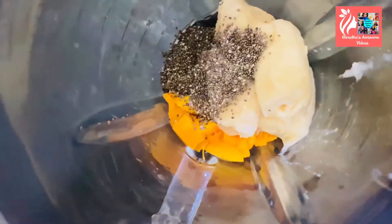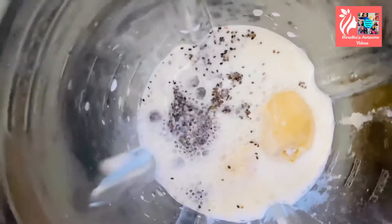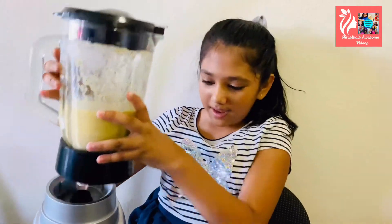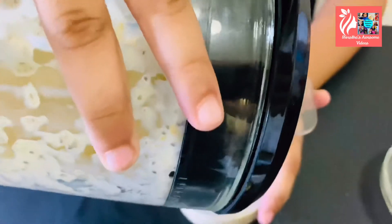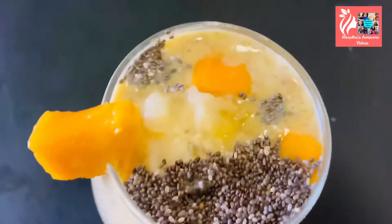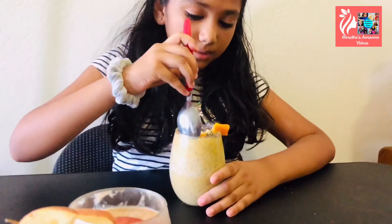I'm adding the chia seeds and the milk, and now let's blend. It's done mixing and now I'm going to pour it into the cup. That's enough — I really want to eat it right now, but now I'm going to decorate it. So delicious. Now I'm going to try the mango chia seed banana smoothie.